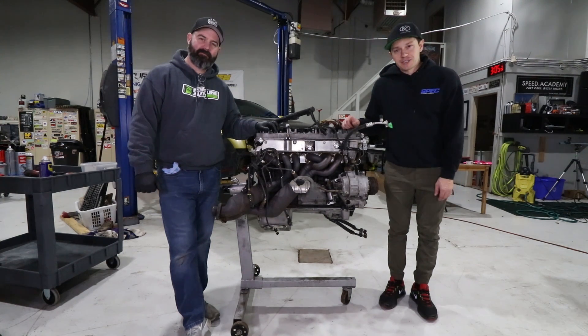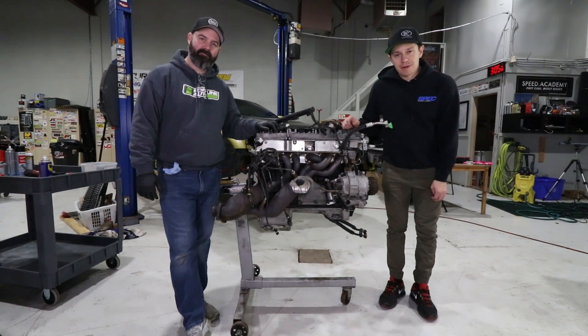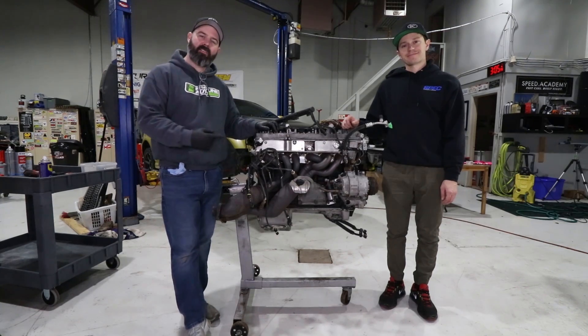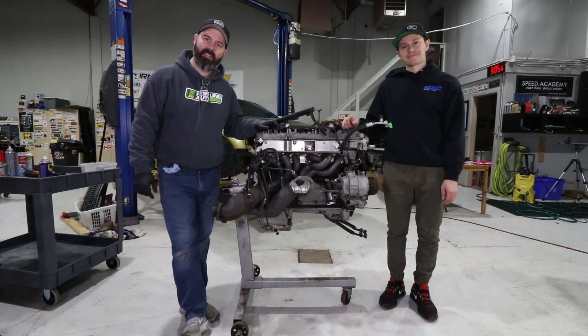Welcome to another episode of the drift car build-off presented by Spec Clutch and Coil-Rad. Today we're going to show you how to inspect the rod bearings on your S54 E46 M3 engine.